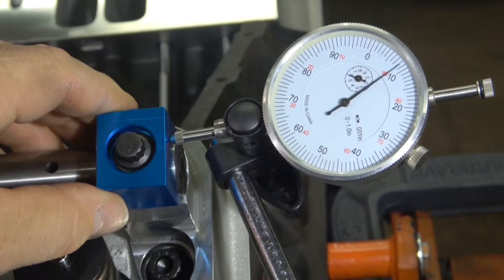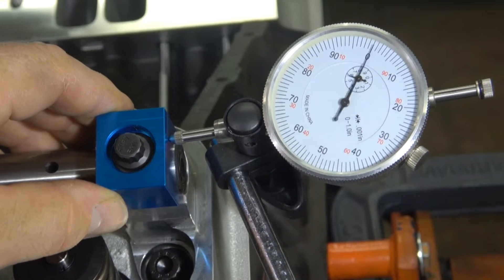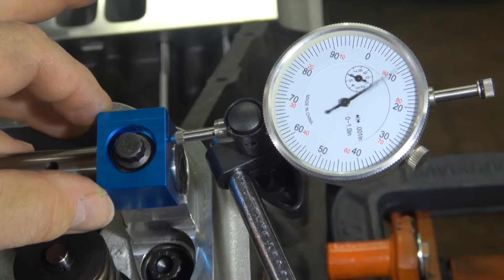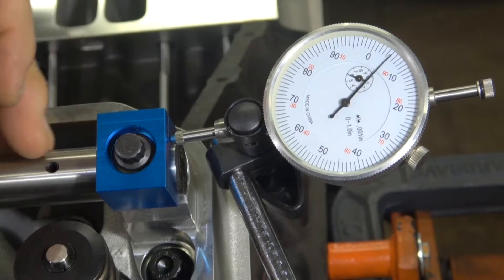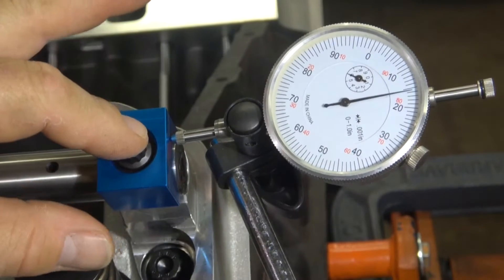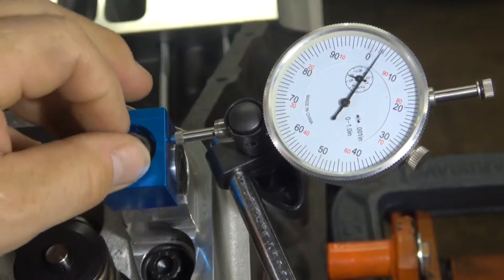I can pull it and get it past zero, and I can push it to the right and it moves 41 thousandths. So this makes a big difference. That's why I always start at one end, start in the center, and set your end play for all your lifters going all the way down — because as long as you start from the same start point when you put the shims in, when you take it apart, it's easy to start from the same spot.